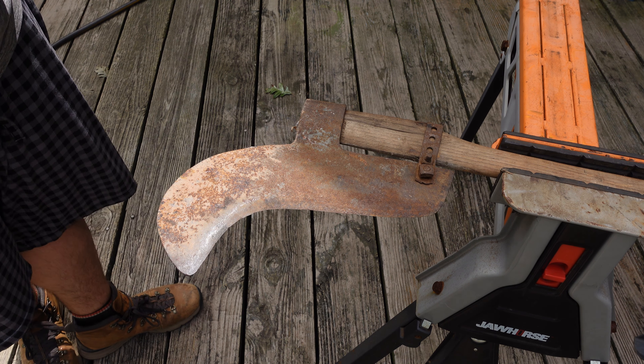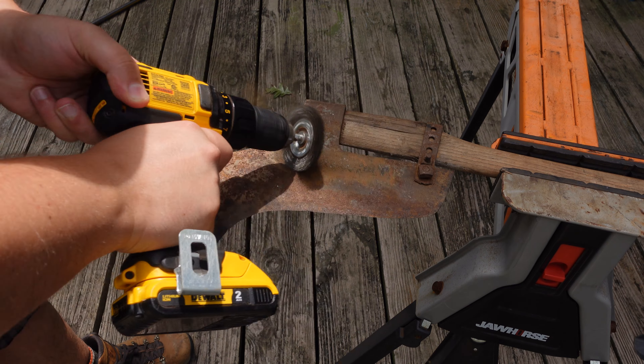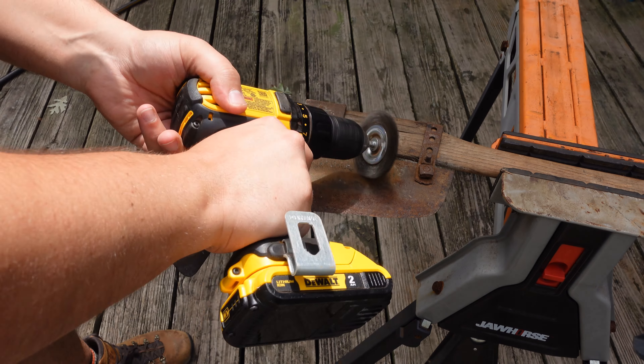So I might have got something pretty cool here with this brush axe. I'm going to do a real quick clean up just to see what the stamp says, and then we'll talk about it in my usual spot.